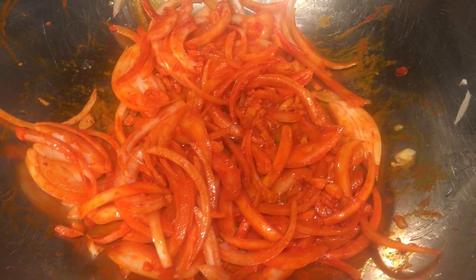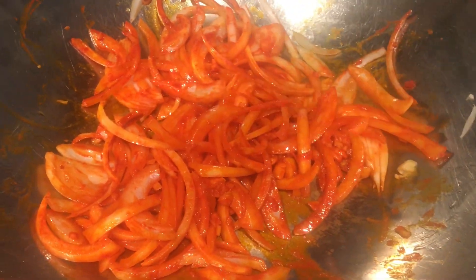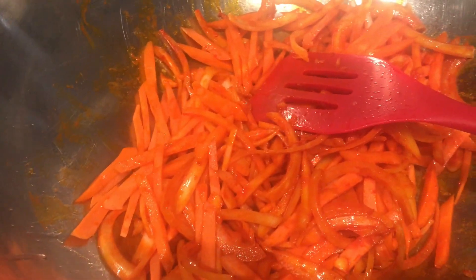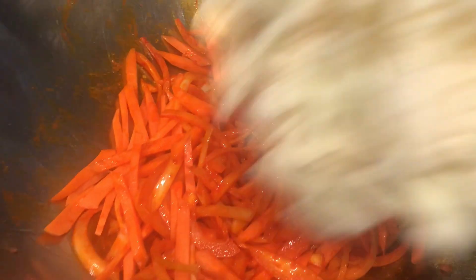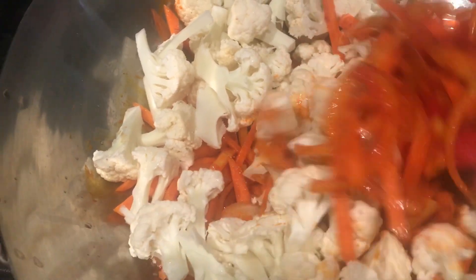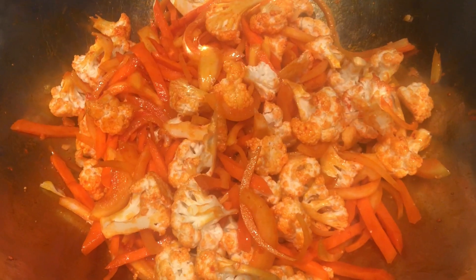Once the annatto is dissolved, add the carrots, then the cauliflower. Mix well. Avoid overcooking the vegetables — we want them cooked just right, not too soft, so the nutrients are preserved.